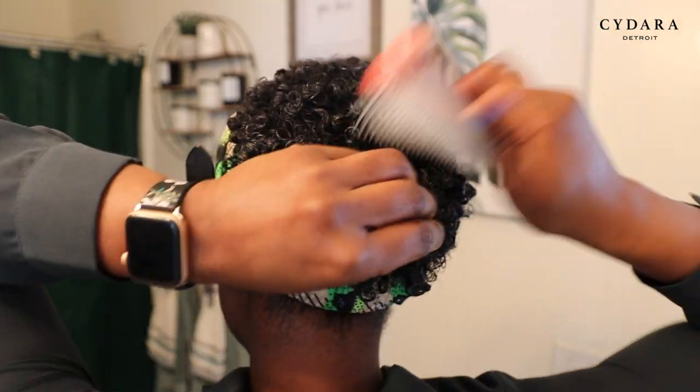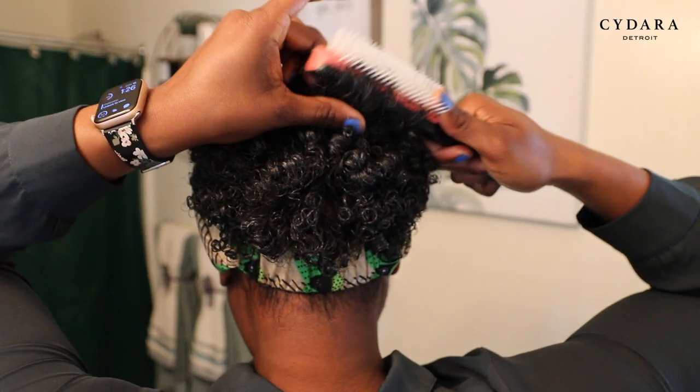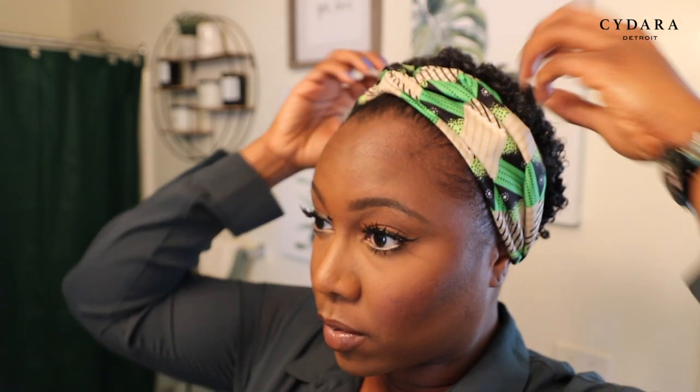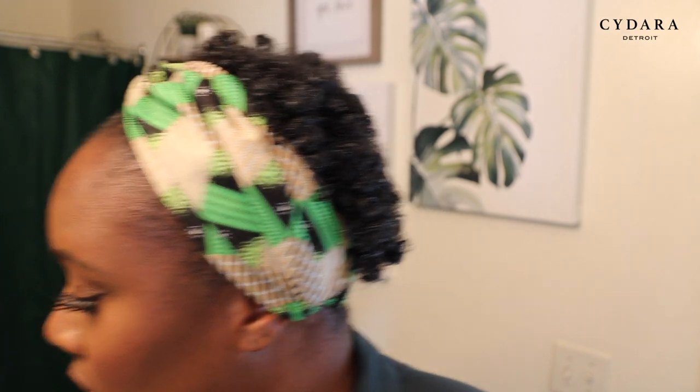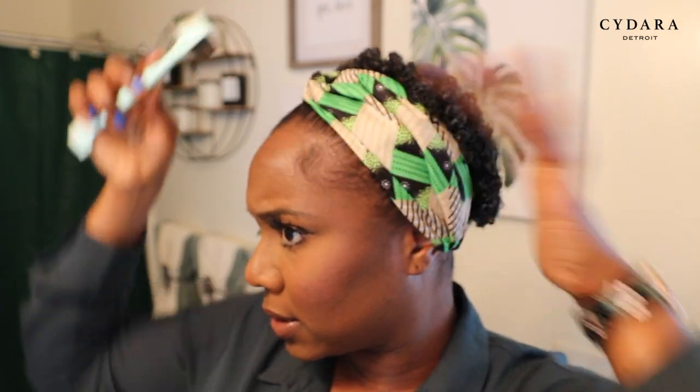So that's how we do that. Then we're just gonna let the hair dry, or if you are in a rush and you need your hair to be dry so that you can fluff it out more, you could blow dry your hair. Now I'm gonna do my little baby hairs.